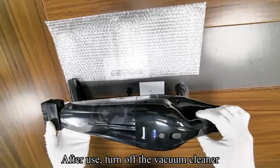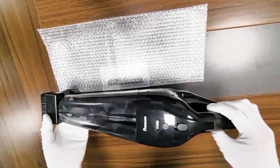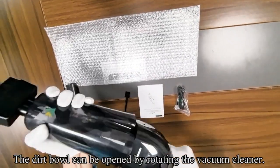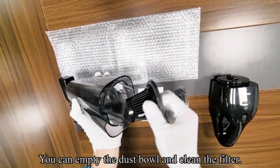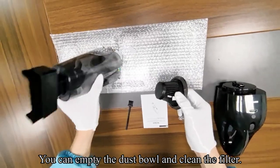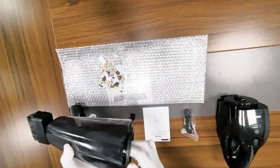After use, turn off the vacuum cleaner. The dirt bowl can be opened by rotating the vacuum cleaner. You can empty the dust bowl and clean the filter.